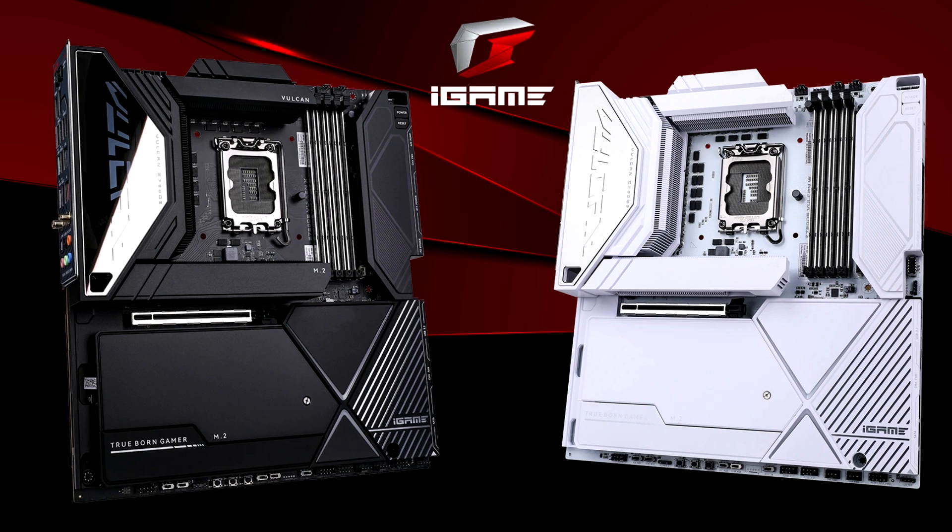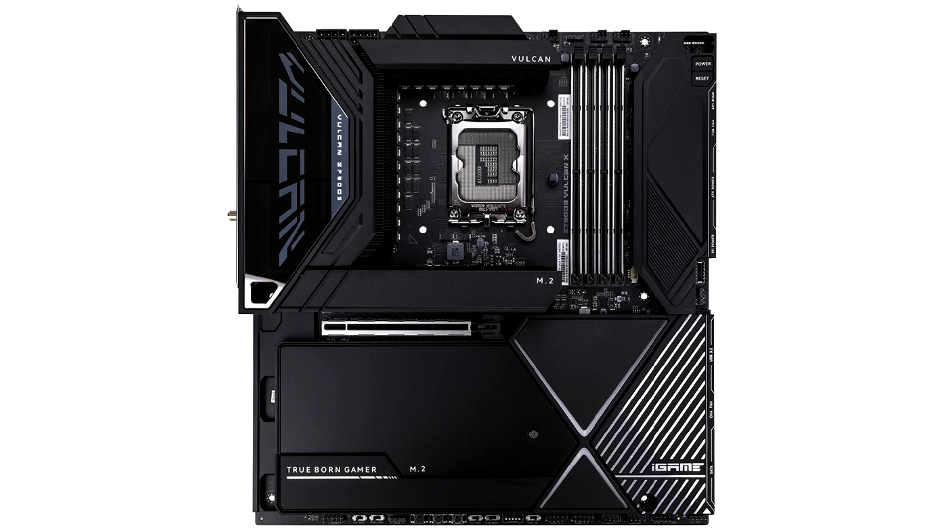Colorful unveils high-end EATX Z790 iGame Vulkan Motherboards, featuring both beauty and performance in one package. Colorful looks to expand itself into the premium motherboard market with its latest high-end Z790 products, and the new iGame Vulkan Motherboards will likely elevate the standards of the firm, especially in terms of overall aesthetics and build quality.